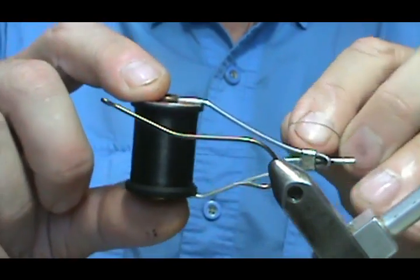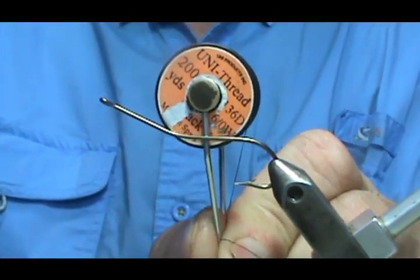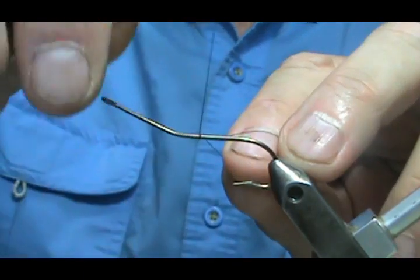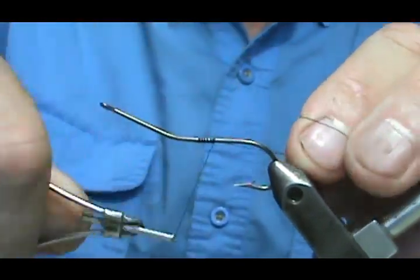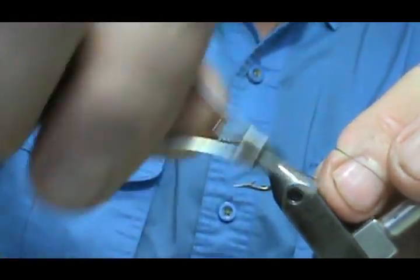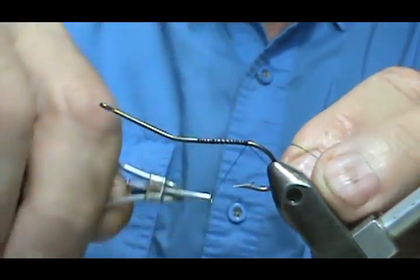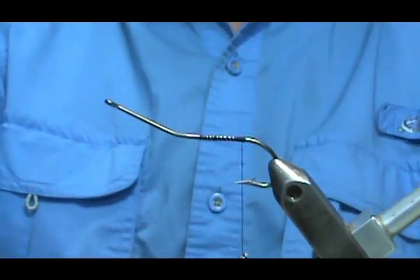Then we're just going to take some black thread — this is Uni Thread, 6-aught — and we're going to start the thread on the hook and come back to the tail section. You can start it right at the very back there, but when you get to the back, put several wraps on there to tighten it up, and then you can break that off.